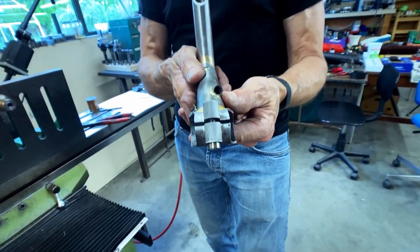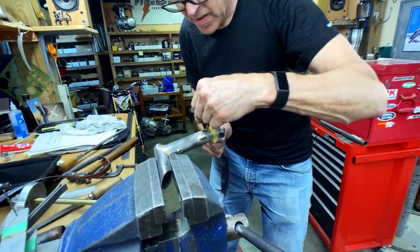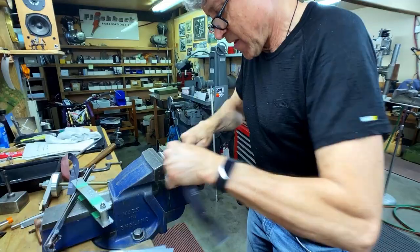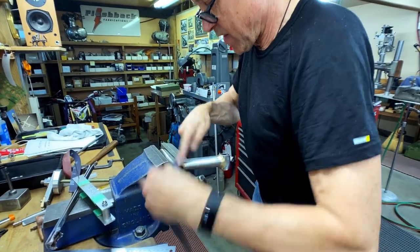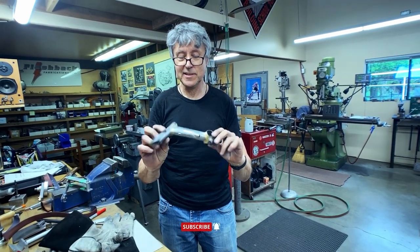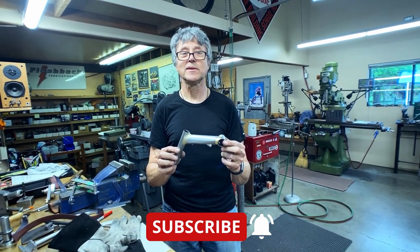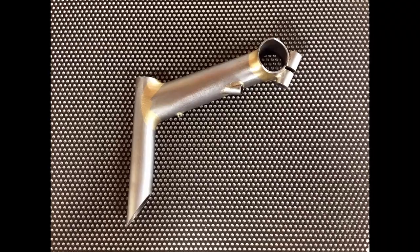There we go — all mitered up, a little bit of sanding. So there we are: one ICR stem, fillet brazed. Hope you enjoyed watching this, hope you learned something. See you next time.